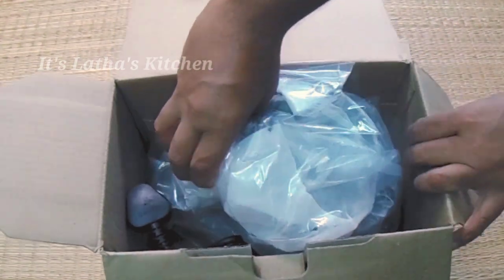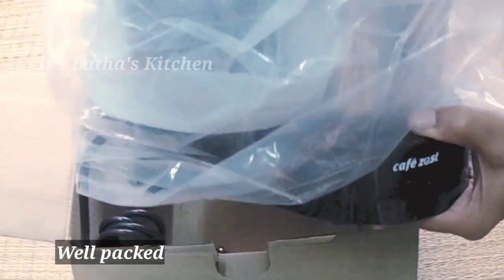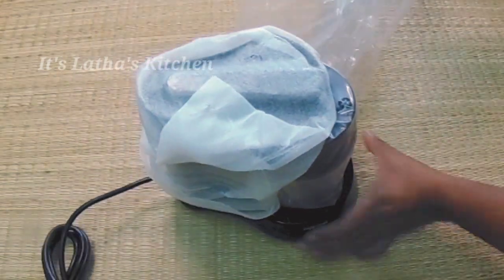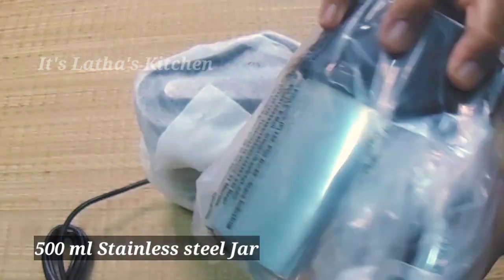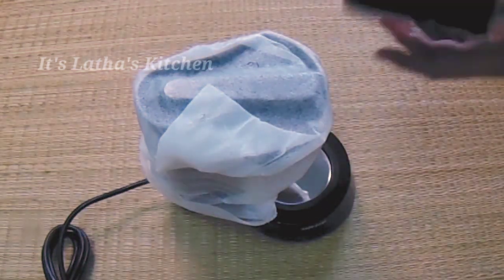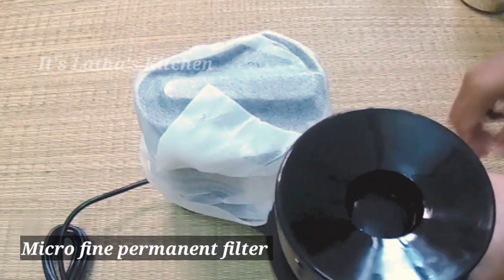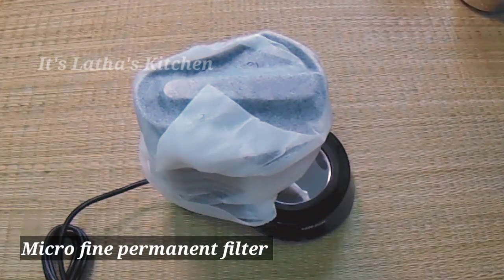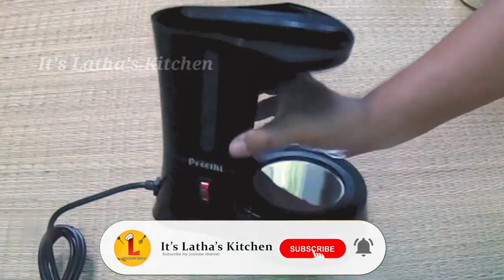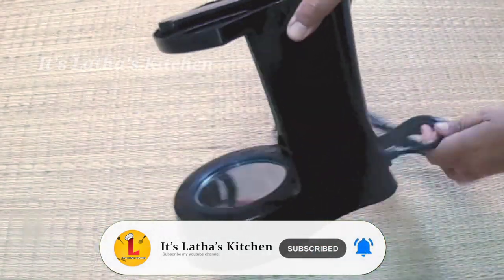This is the cap of the machine. It has multiple covers, a 500 ml stainless steel jar, and the dripping coffee keeps it warm for about an hour. It also has a cap and a microfine filter. This is the actual Preeti Cafe Zest machine.